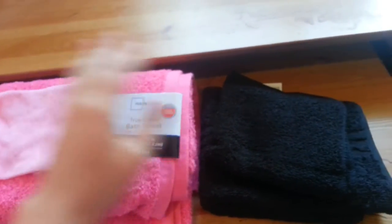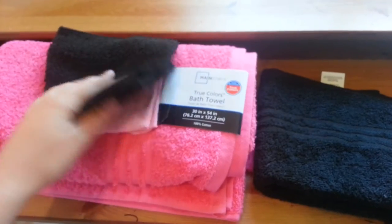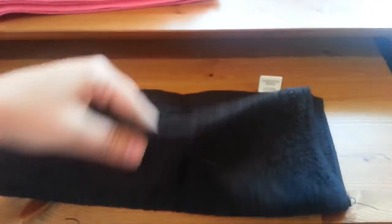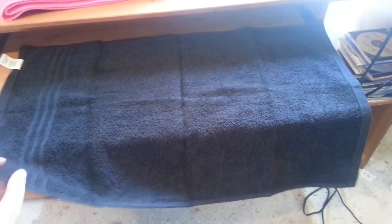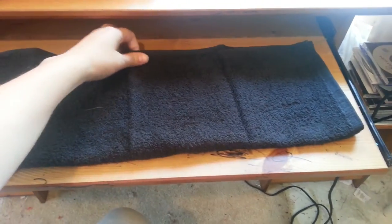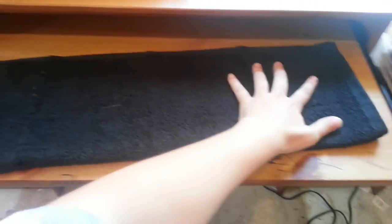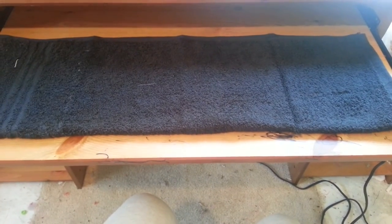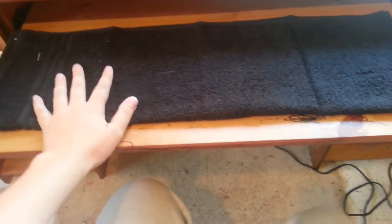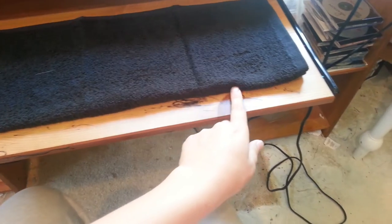To start, you only need the hand towel first — set the washcloths and bath towel aside. Take your hand towel, unfold it, and lay it out. You want to fold it hot dog style, meaning fold it the long way. Then you're going to cut along your seam. You only use one half, but one hand towel makes two hoods, which is nice. Cut along the long side of your crease.